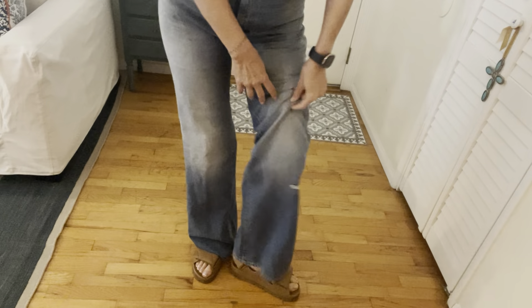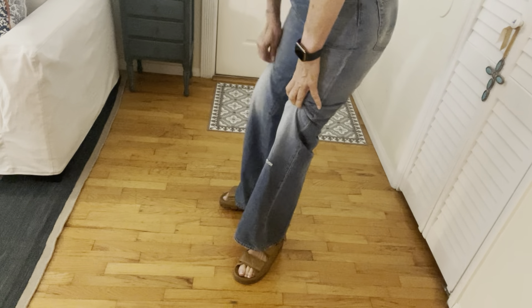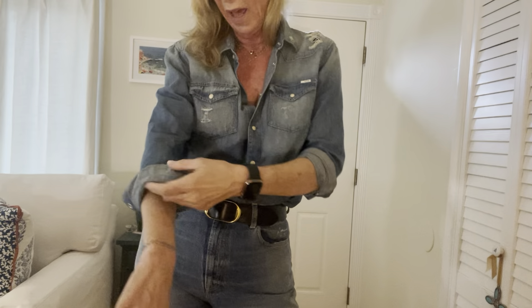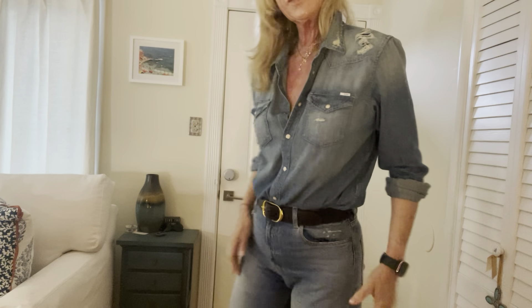Let's see if I can do a better job of showing them. I have this paired with — this is Mother. It's the X. I think it's called My X or The X or something. I'll link it as well. Work shirt, Millie Low Tin Belt, of course.